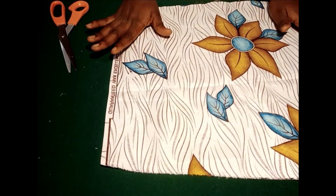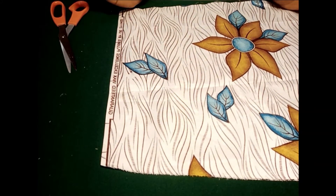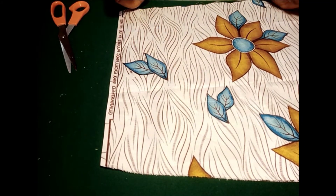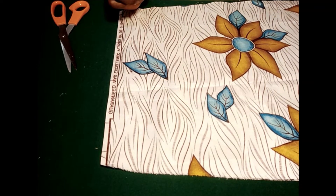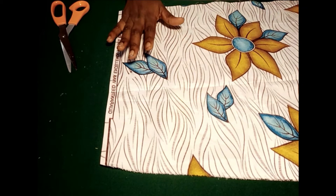Hello everyone, welcome to today's tutorial. If you are new on this channel, you are absolutely welcome. Our old subscribers, welcome back. Today we are going to be learning how to make a bow which can be attached to either a headband, used as a bow tie, or added to your dress.